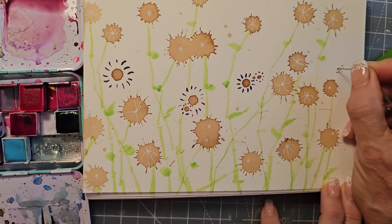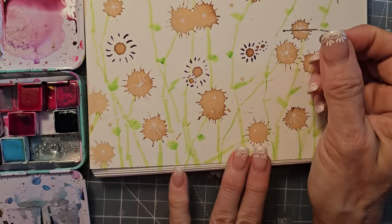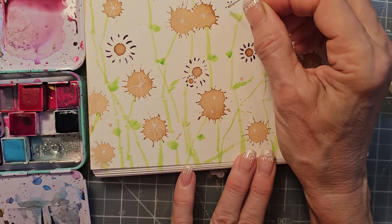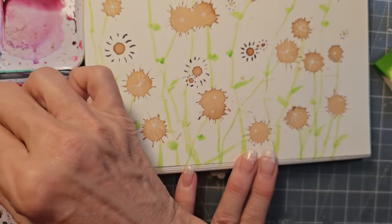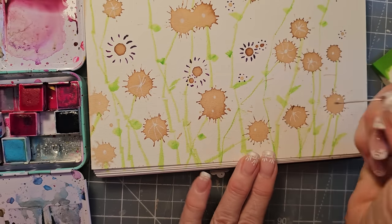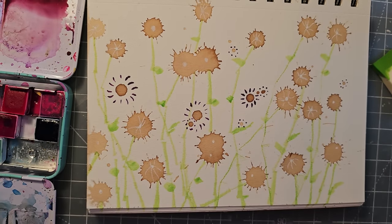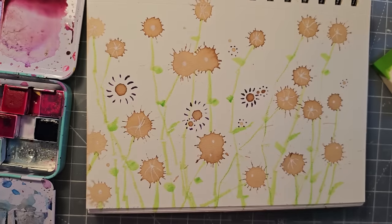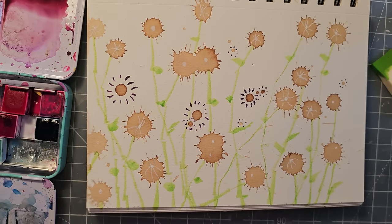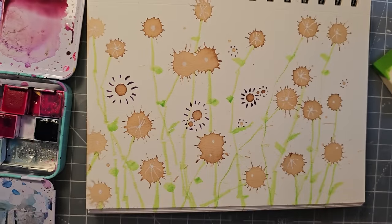Grab onto that energy and excitement - when you're excited, just grab some paper. It all starts with grabbing some paper. Tell everybody you need five minutes in the craft room and you'll be so much happier. It'll make a difference. You could totally do a splattering effect which is always a nice thing. You could also do other things to fill in white space - just not with a white marker.